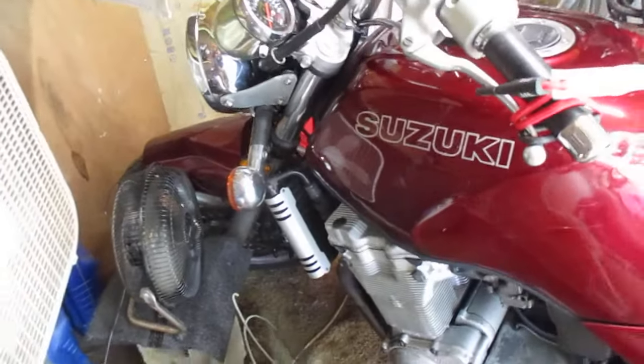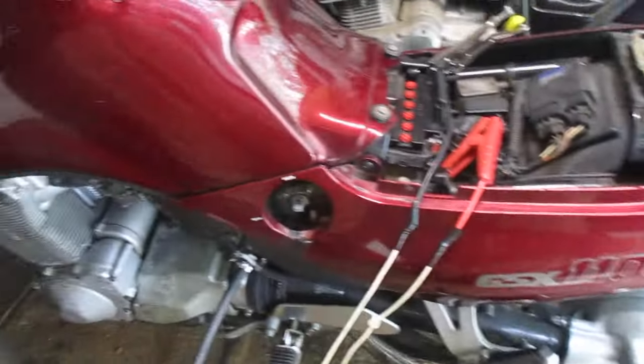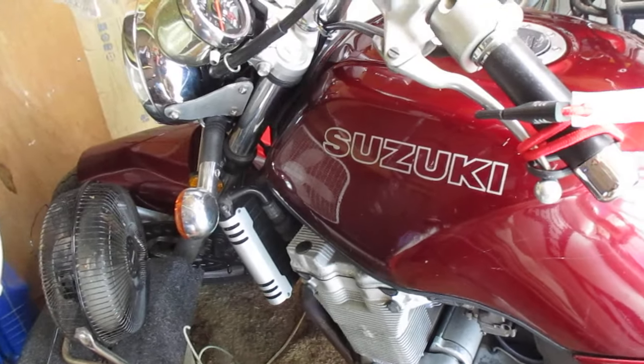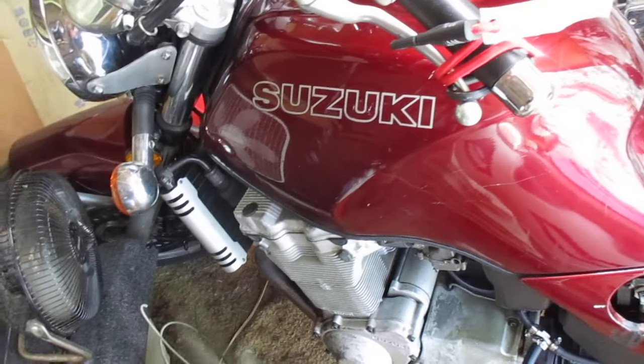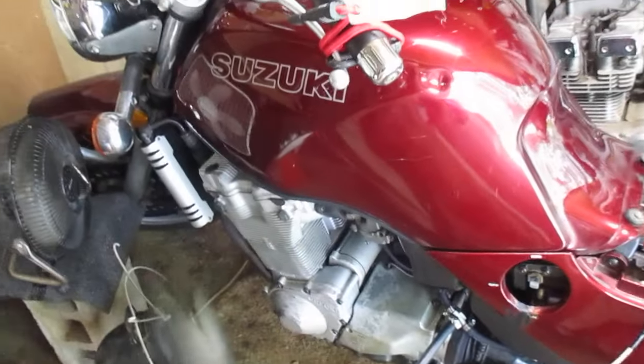Hi guys, you hadn't heard from me in a while. Still got the old GSX-1100G Suzuki. It's ran mostly. I think the last video I posted on it was, oh gosh, 10 or 11 years ago. It ran fine for the next 2 or 3 years after that, and then the rust in the gas tank got a hold of it, and I've really had a fit with it ever since then.